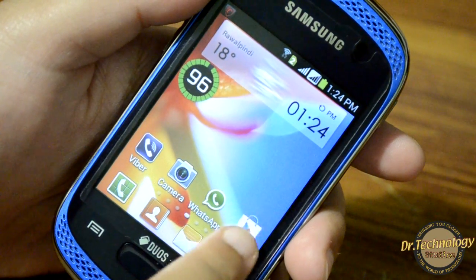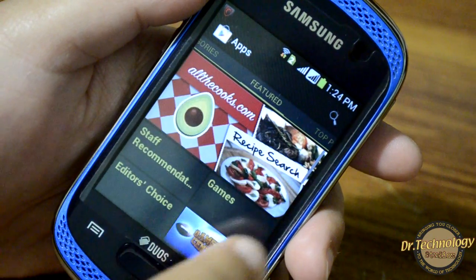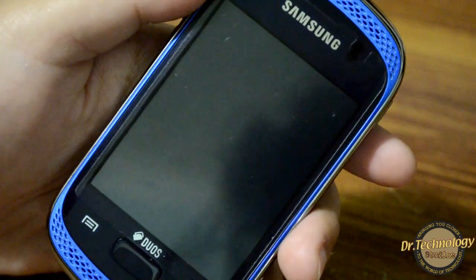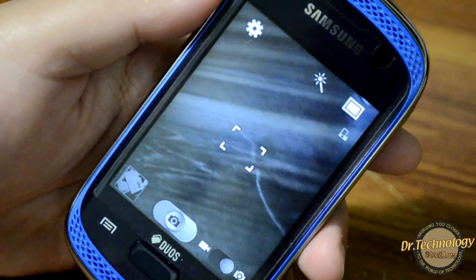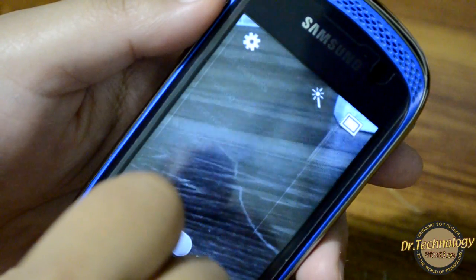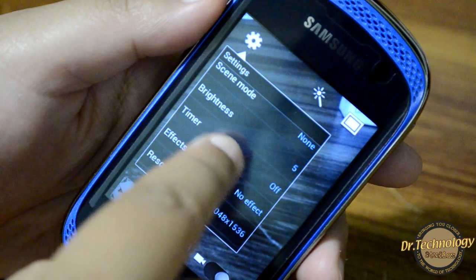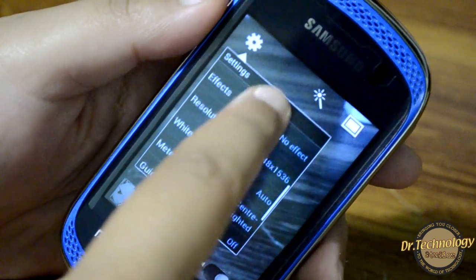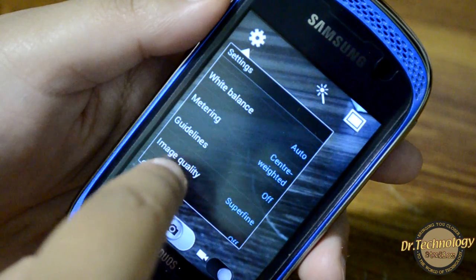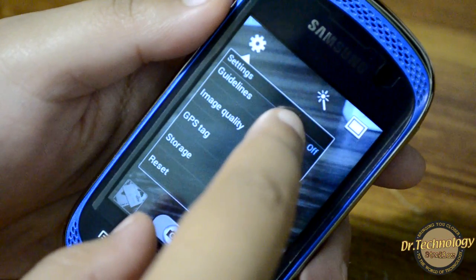We have the menu and the Play Store. Everything from the Play Store can be downloaded right into the device with no problem — I have downloaded a bunch of stuff. We also have the camera. In the camera settings you can see we have edit shortcut, shooting mode, scene mode, brightness, timer, effects, resolution, white balance, center field, metering, and guidelines.